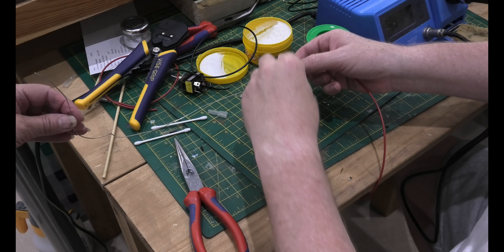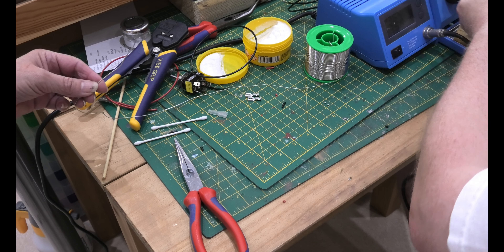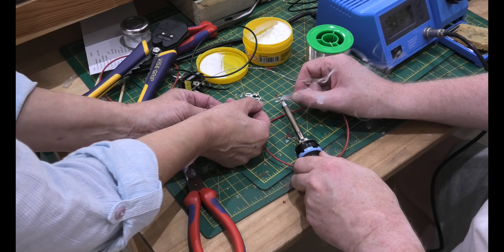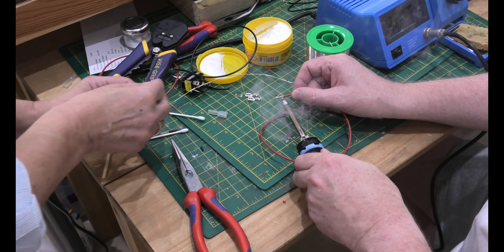What I'm going to do is tin the end of the wires so I can put them into the junction box with no splaying. Just put the iron on the end of the wire — that's it, tinned. Easy peasy.